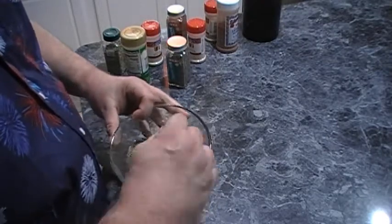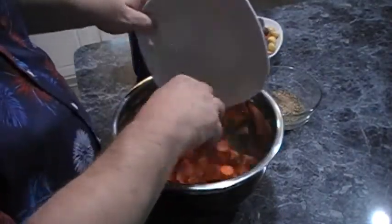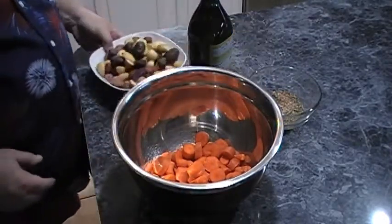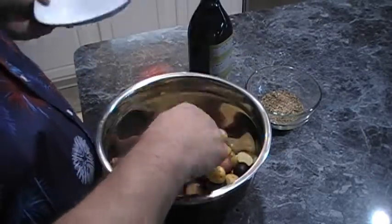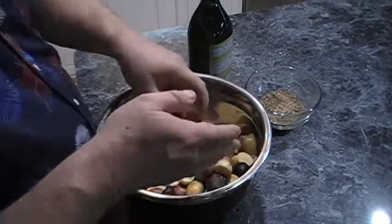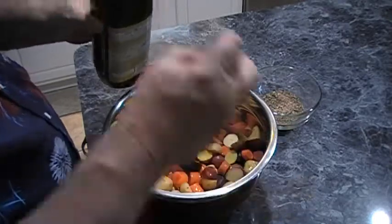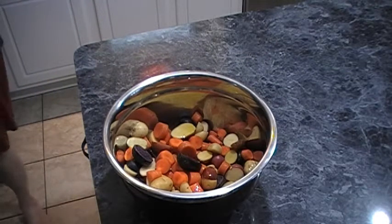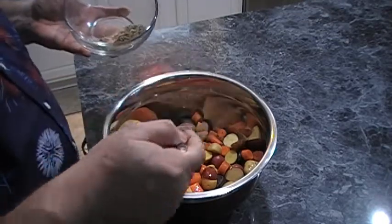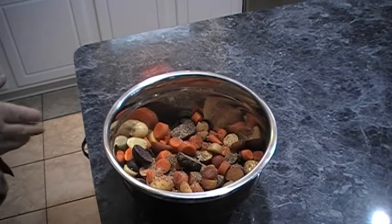Then we're going to mix this all up and get on over to coating our vegetables and our chicken. We are going to be using a pound of carrots and a pound of potatoes — the little small ones. You can use either the little white new potatoes or red potatoes, but today I decided to do a medley blend, which is the white, the red, and the purple. We're going to mix this up just a little bit, then coat these with a couple of tablespoons of good olive oil and probably a good tablespoon or two of our seasoning blend. Sprinkle that over them and mix that up to get them all coated.